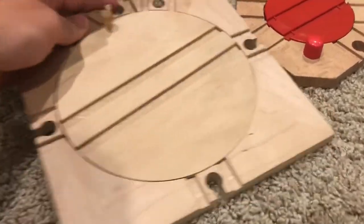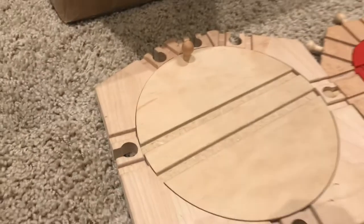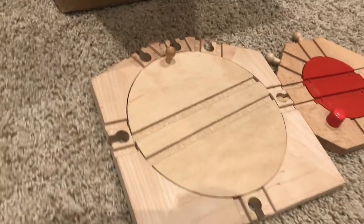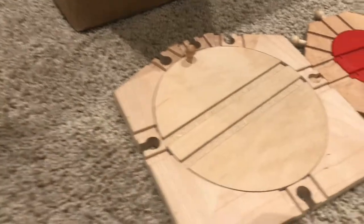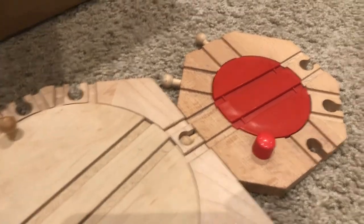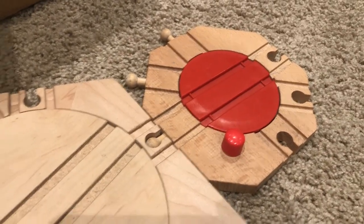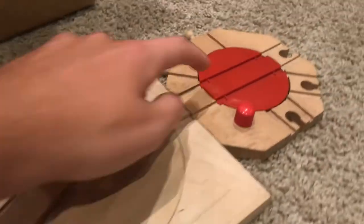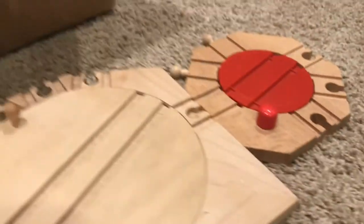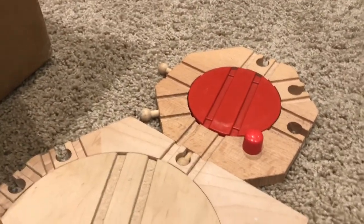If you can just notice the size difference — this one's kind of more blockier, more pentagonic, and then this one has more of an octagon shape, but this one is still really cool. I think this one, by far, is better than the other. Because this one just pops open instantly and it's just made out of plastic.